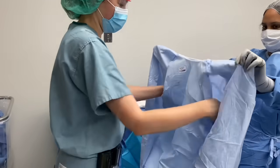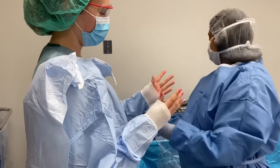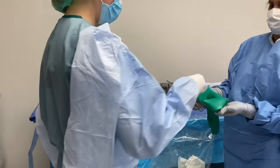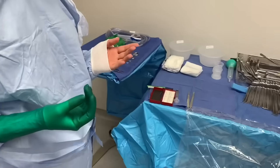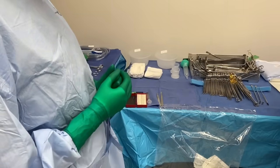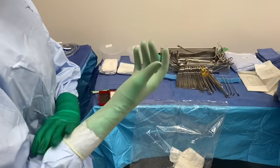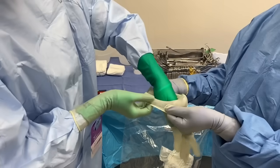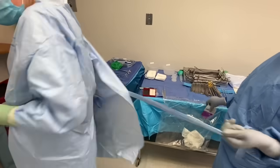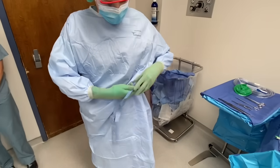As a student, you should always double glove if available. When double gloving, a darker indicator glove is worn under the outer glove to alert you if the outer glove has been damaged. In this video, we will again demonstrate the process of gowning and now double gloving. Notice the process of turning to the left in order to tie the surgical gown when gloving is complete, and pay particular attention to how the arms and hands are kept from contamination by keeping them elevated and close to the chest.